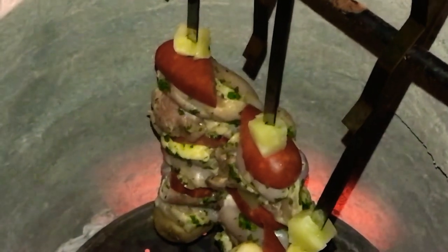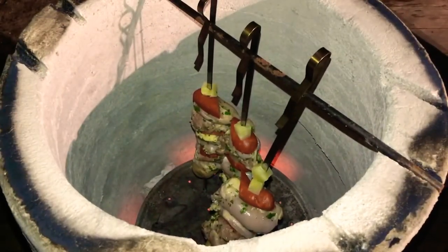You can actually see the heat around the kebabs — looks really cool. So now we're going to cover it up and let these babies bake away in there for a little bit and check on them shortly.